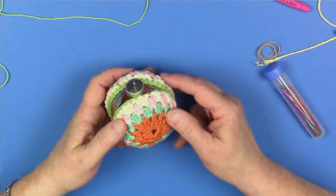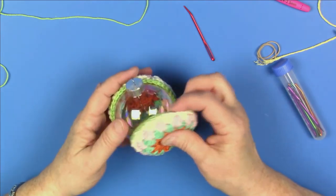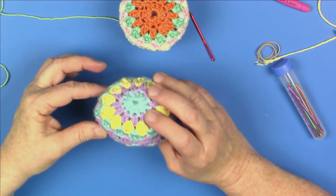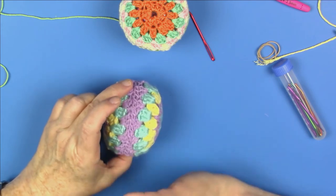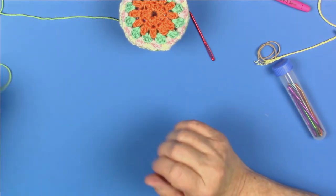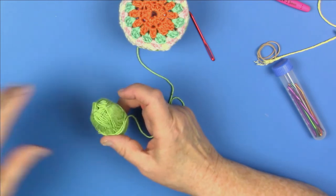Now you've got half of your bobble crocheted, so do the whole thing a second time, and then we're going to show you how to assemble your bobble. So you've made both halves, and now you're going to assemble your bobble. These are two halves that are made, and I'm going to be putting them around a little glass ornament. But you don't have to use a glass ornament — I did this using the same pattern around a styrofoam egg, and it was the same pattern all the way around, except for row six, which I left off completely because the egg was a little bit smaller.